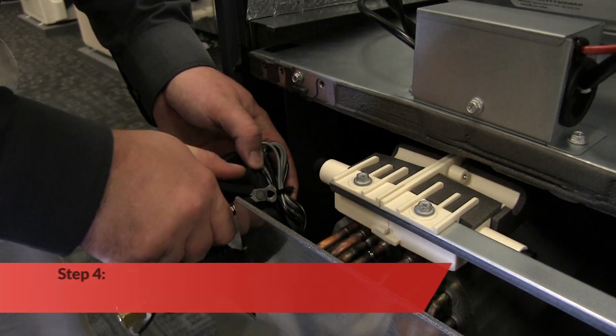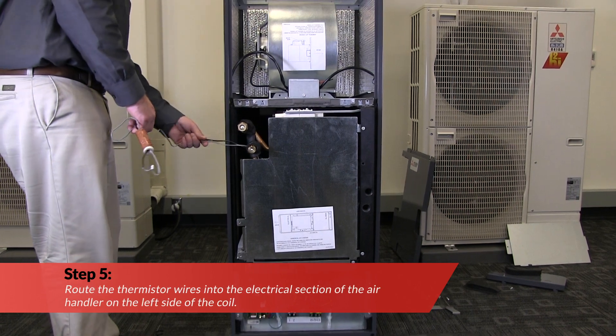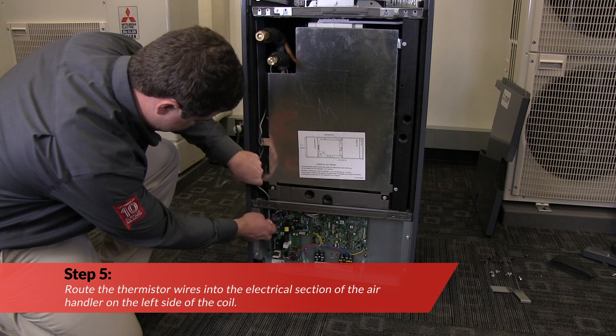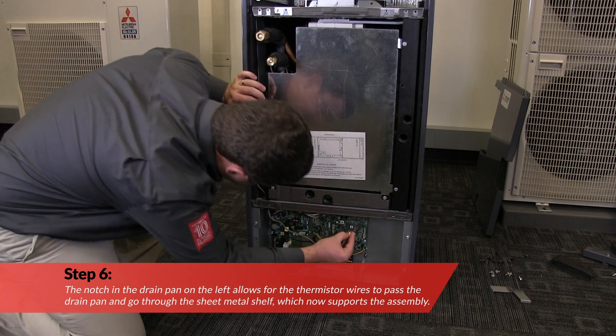Next, cut the plastic ties that secure the extra wiring. Now route the thermistor wires into the electrical section of the air handler on the left side of the coil. The notch in the drain pan allows the wires to pass the drain pan and go through the sheet metal shelf, which now supports the assembly.